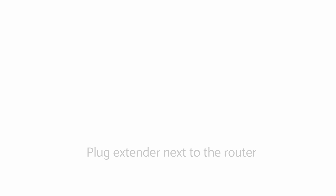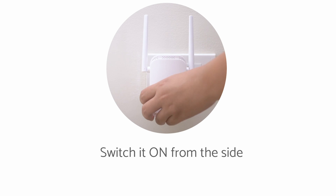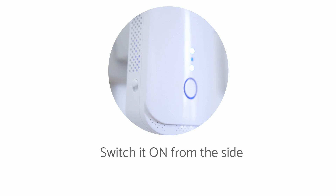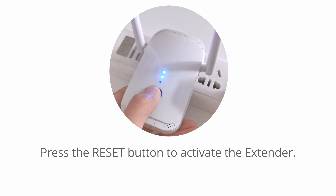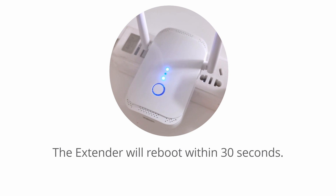First, plug your extender into an outlet near your wireless router. Switch power to the on position and wait for the power light to come on. Press the WPS button to activate the extender. The extender will reboot within 30 seconds.